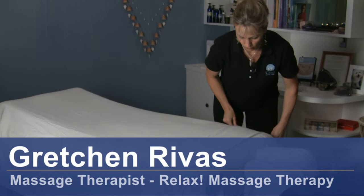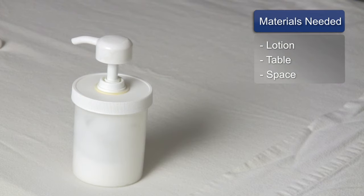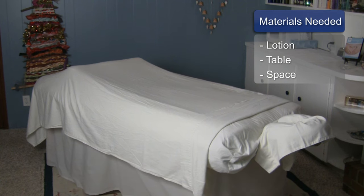Hi, I'm Gretchen Rivas with Relax Massage Therapy and today we're going to talk about Swedish massage for the neck. For this you will need massage lotion, a massage table, and workspace.